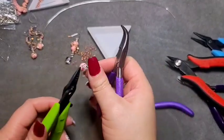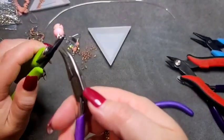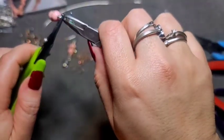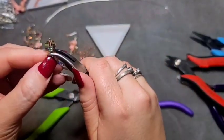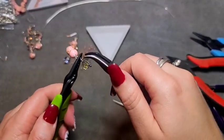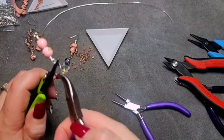Come in with your pliers and come around. If your wrap goes up over your other loop, you can push it down, then come in and finish. Or your other option is to open it back up and put it back on the right way — whichever one works for you, do what works for you.